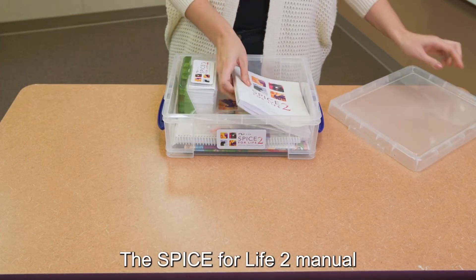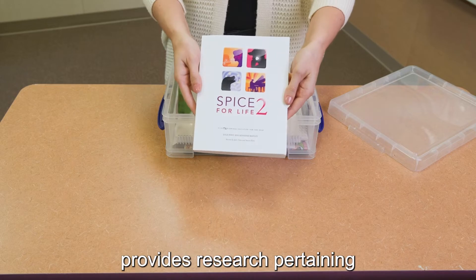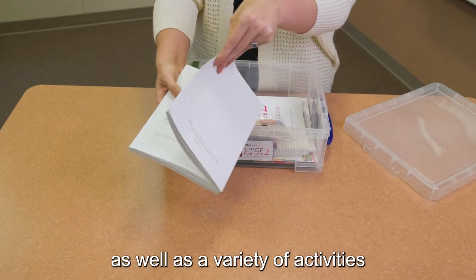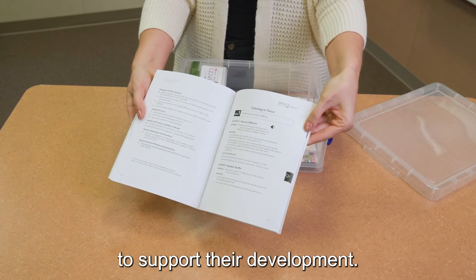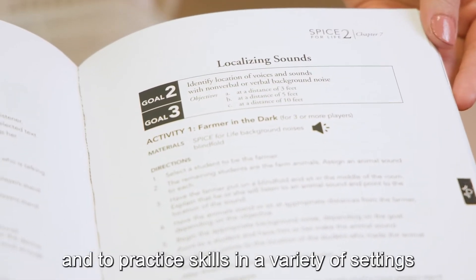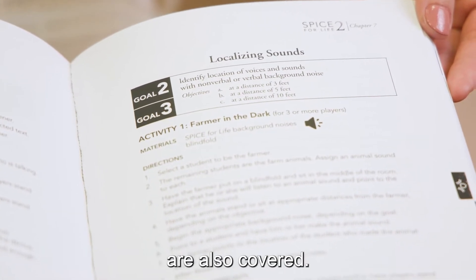The Spice for Life 2 manual provides research pertaining to the goals of each skill, as well as a variety of activities to support their development. Ways to adjust the difficulty of activities and to practice skills in a variety of settings are also covered.